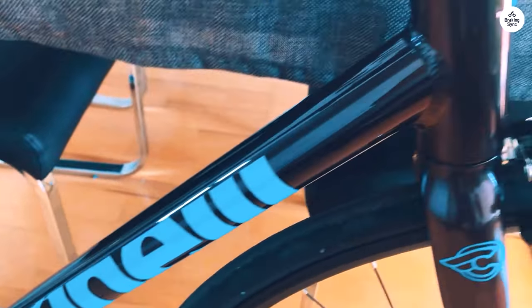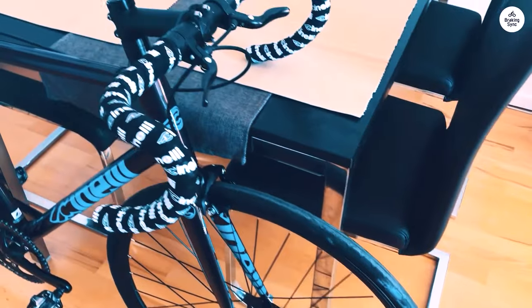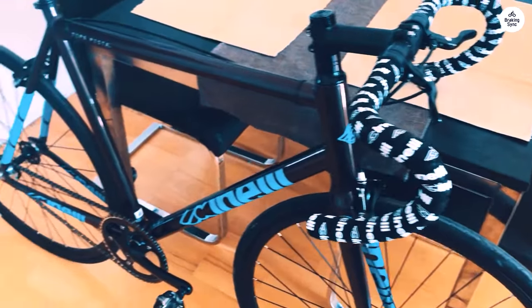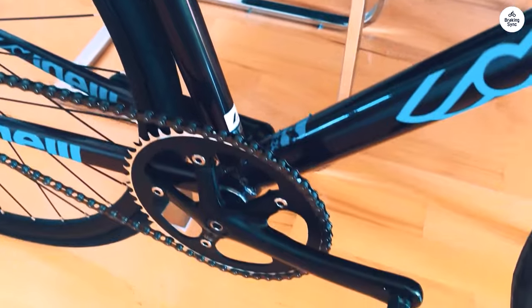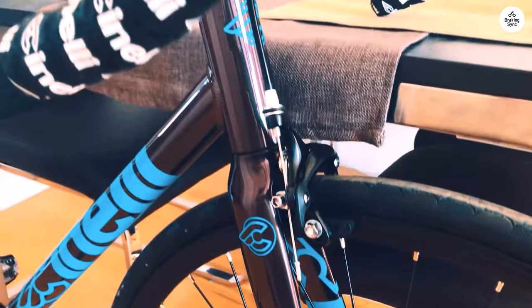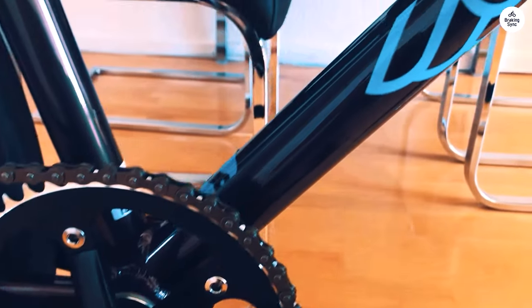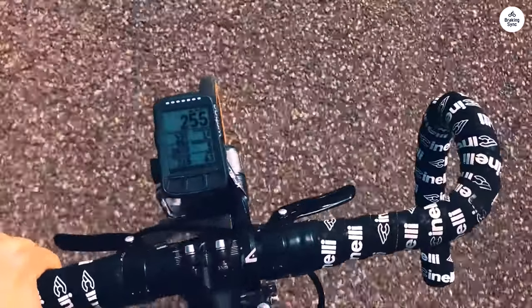The single-speed setup keeps things straightforward, and the crankset gives a nice, smooth power transfer. The dropouts are long, which helps in adjusting the chain tension just right. It took me a little time to get used to riding without relying much on the brake, but once I did, it was a lot of fun. This bike is meant for people who enjoy that pure, focused style of riding. It doesn't have gears and it's not the most relaxed ride, but if you like the idea of riding something built for speed and simplicity, it might be worth considering.